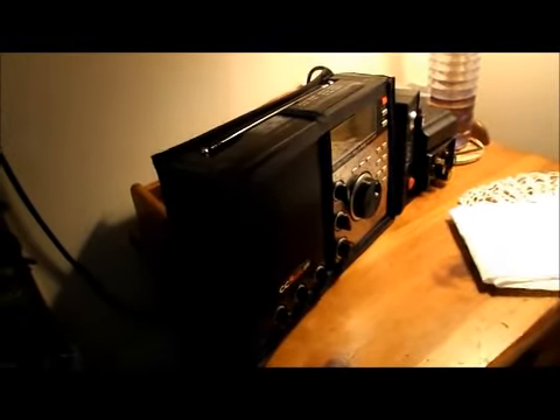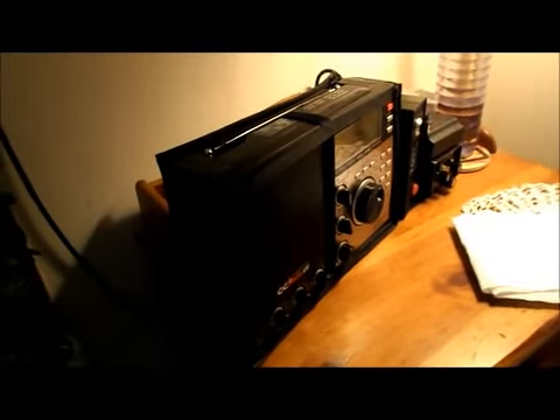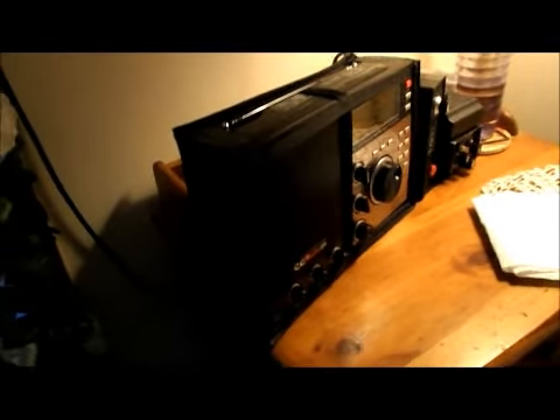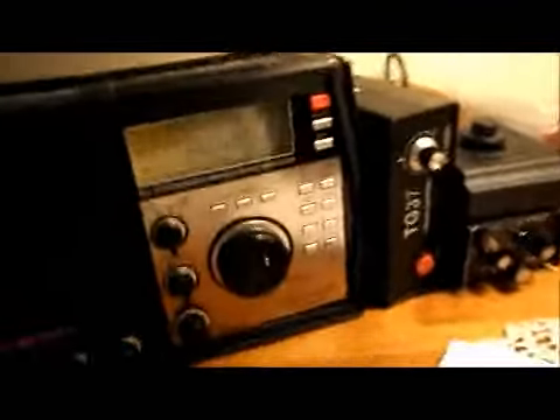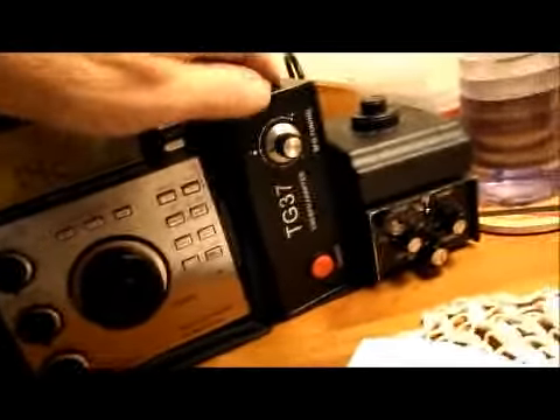Okay Steve at the Shortwave Listeners Global, this little video's for you. Here's my secret nightstand radio — this is my nightstand listening post. This little first box right here is the BFO, so I can get shortwave.